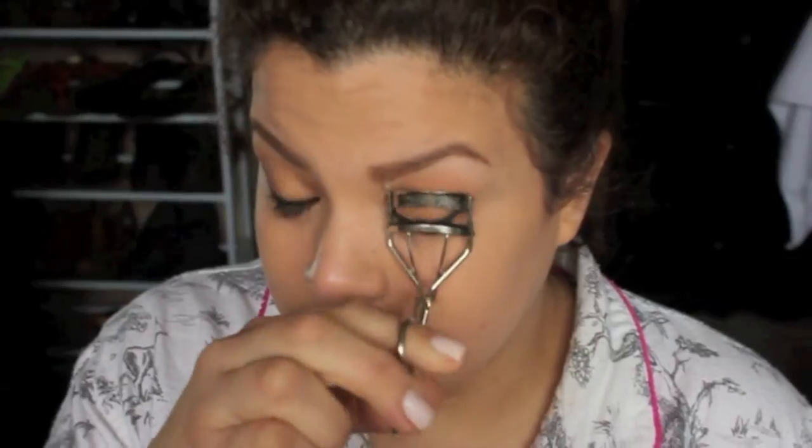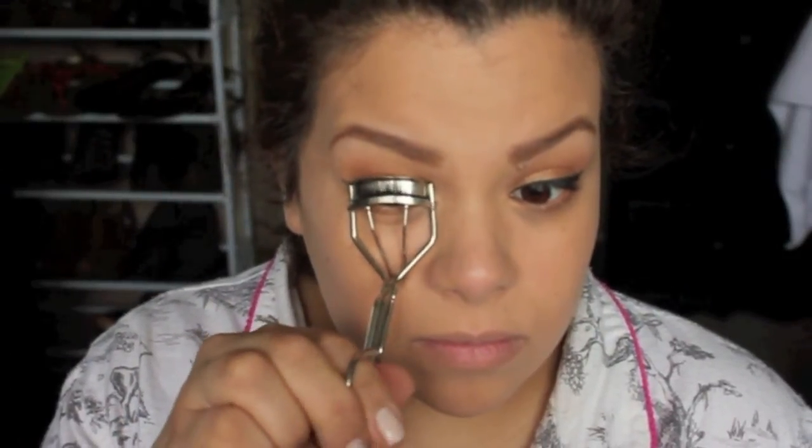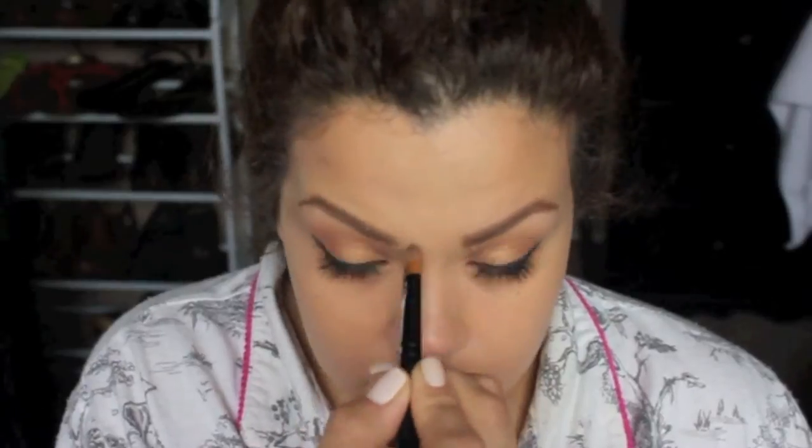I'm not going to show you the mascara part because I open my mouth really awkwardly when I do that. So I'm going to take my concealer for my brows — this is in the color NC35, which is super close to my skin color. It works great to really clean up my brows. I don't want something really dramatic, so I'm using a color pretty close to my skin.